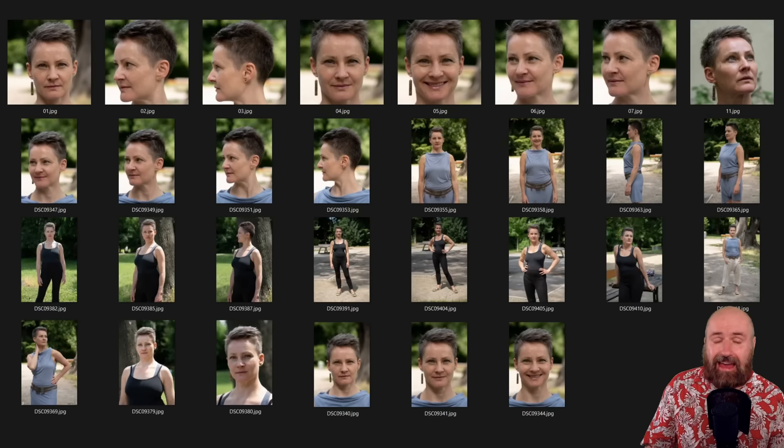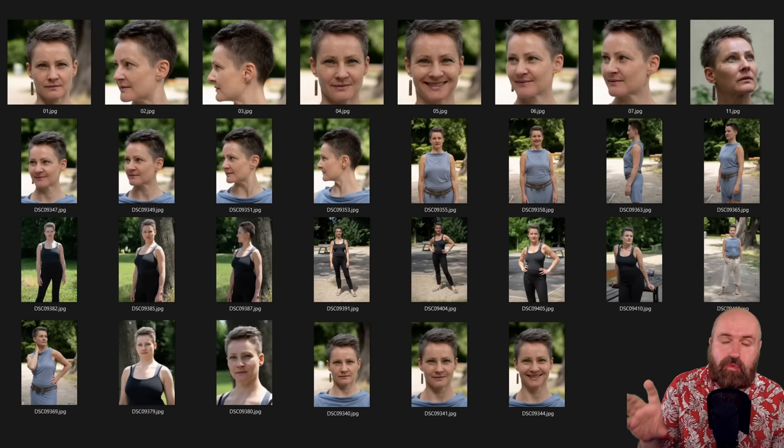After several test rounds training 10 different LoRAs on this specific face, I came up with this selection of images. Most of them are close-ups with very little rotation — just one photo where she's looking up slightly. Then we have some other images with different clothing where she's standing a little further from the camera, so we can also see the body and a little bit of body dynamic.